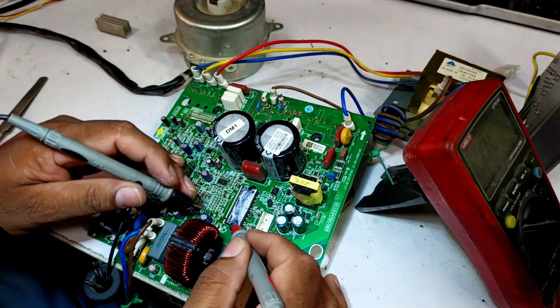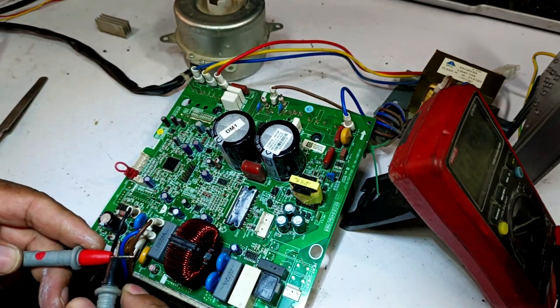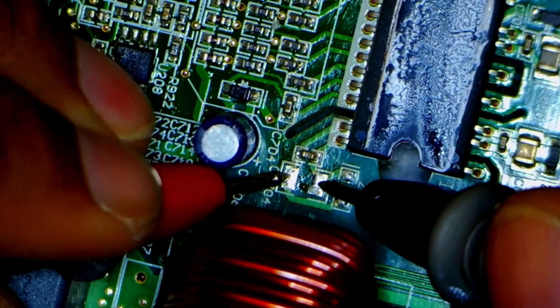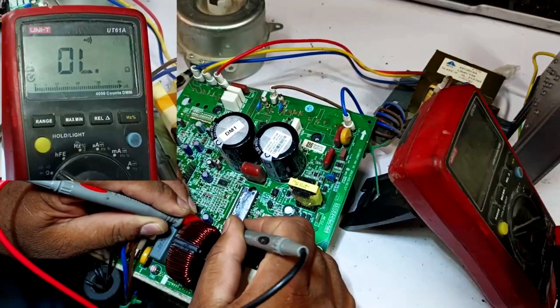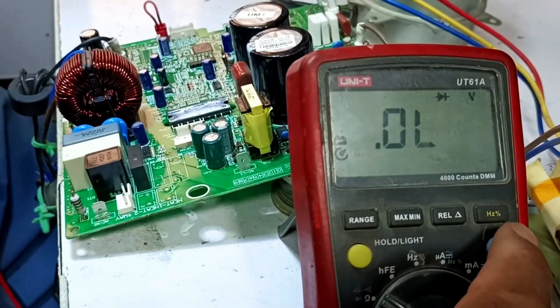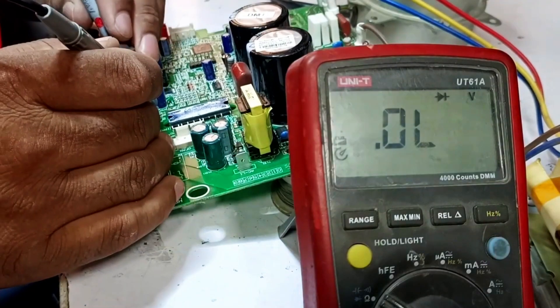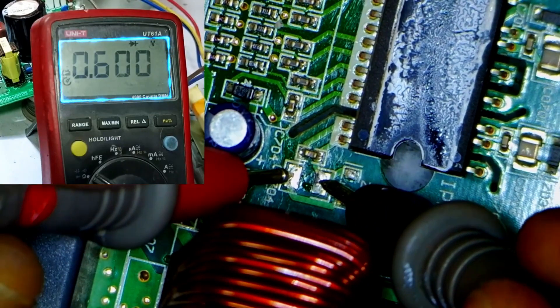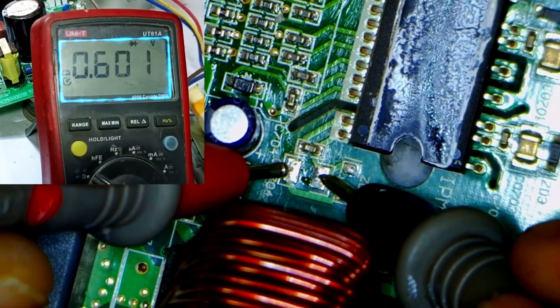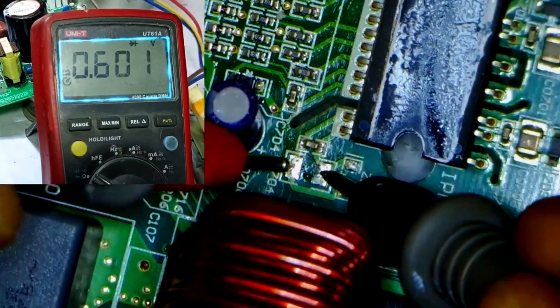After removing the capacitor and checking the system again, I'll test the multimeter. Once we recheck, if the capacitors are no longer showing any sound or issues, it suggests an improvement. Next, I'll switch the multimeter to diode mode and test the points again. We should see some voltage drop, and a reading of 0.601 volts indicates that the IPM might be in good condition.